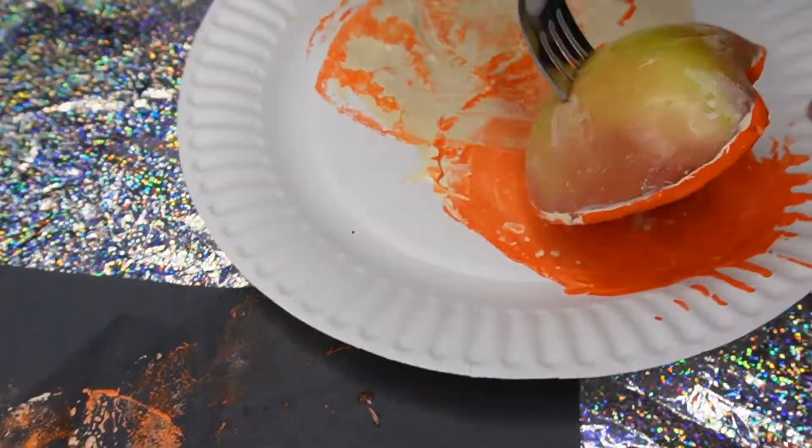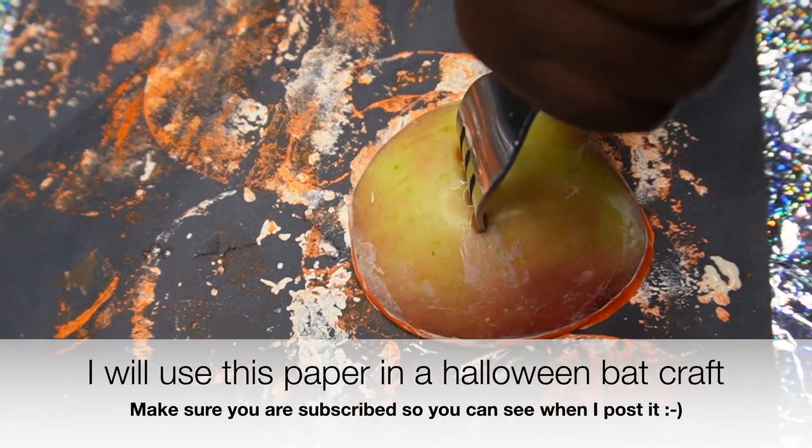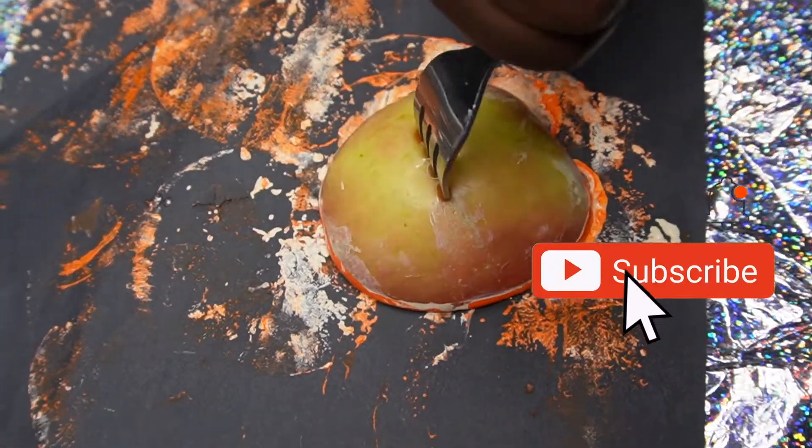I think I'll do it in like a bat craft or something like that. So you guys just subscribe so y'all can see when I post that.